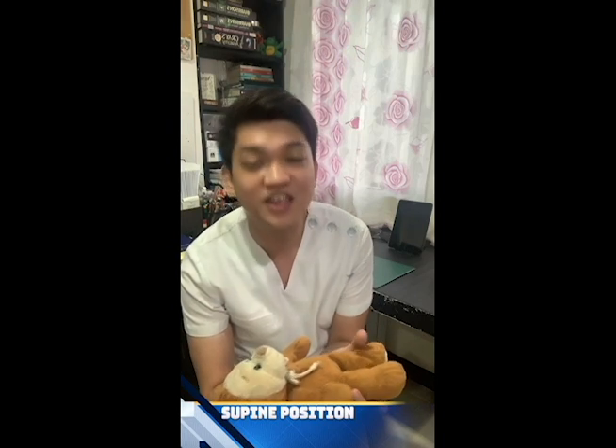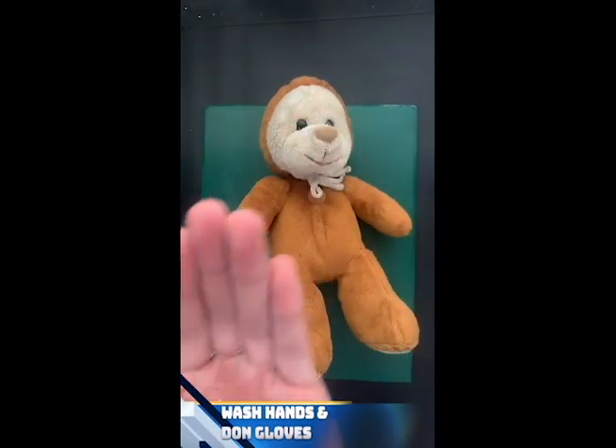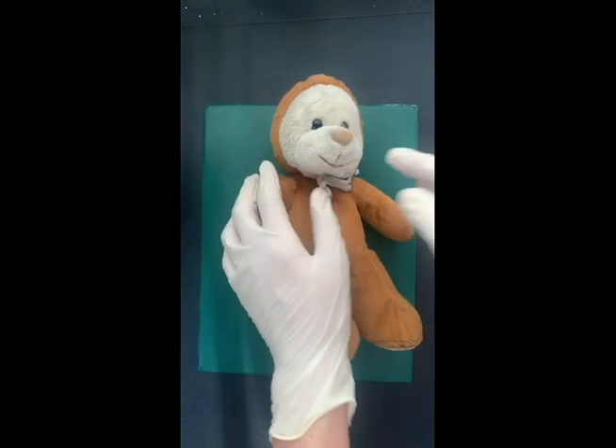Prior to doing the abdominal physical examination, we must first wash our hands and don our gloves, then start with the physical examination.